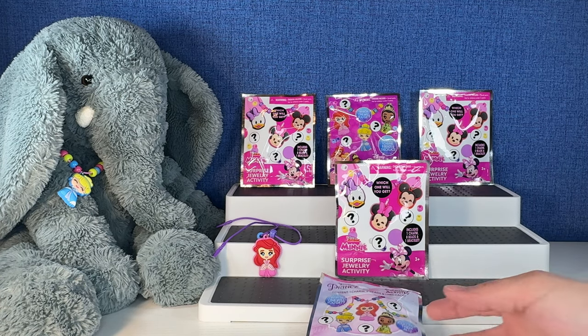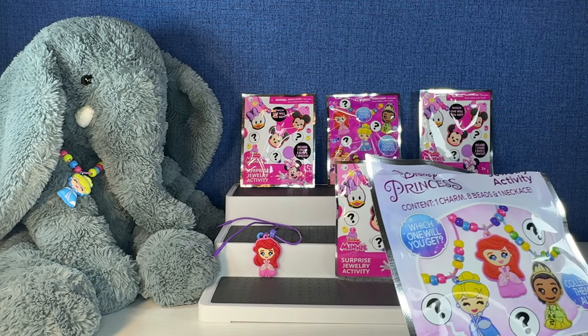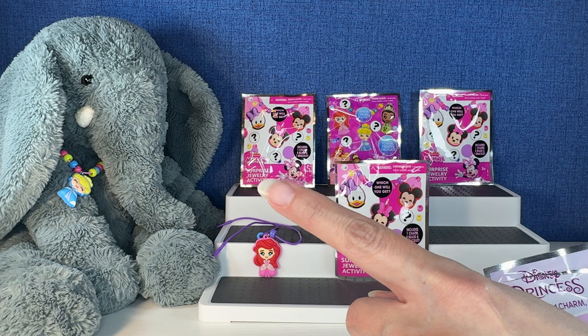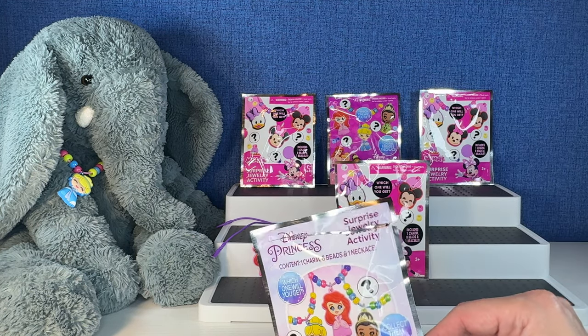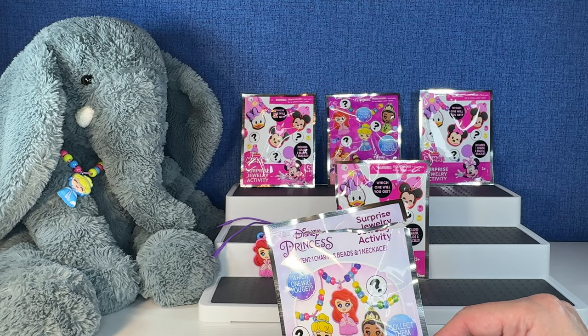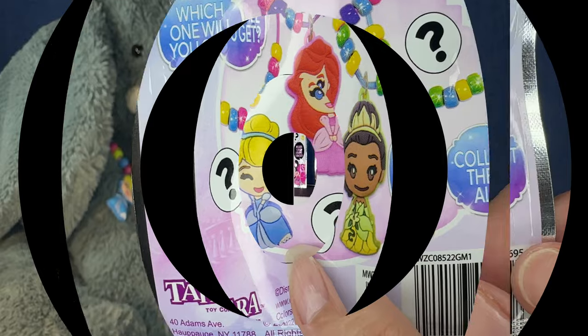This is our first video of the day. I think we're only going to do two videos today because I'm still not feeling too great, but Tutti will have that necklace on for the next video. Actually, I think we're doing a Tink's Trunk next — sorry, Tutti, you can still wear it today, baby. Look, we got Cinderella right there.